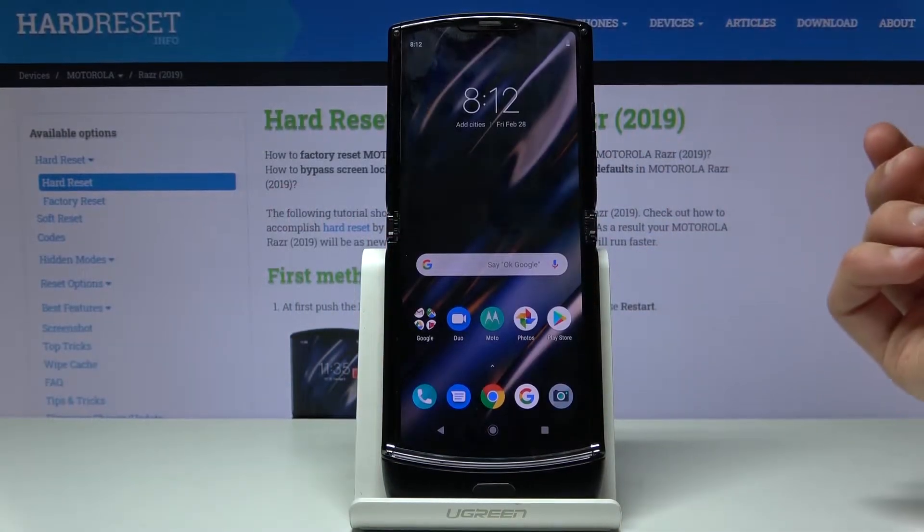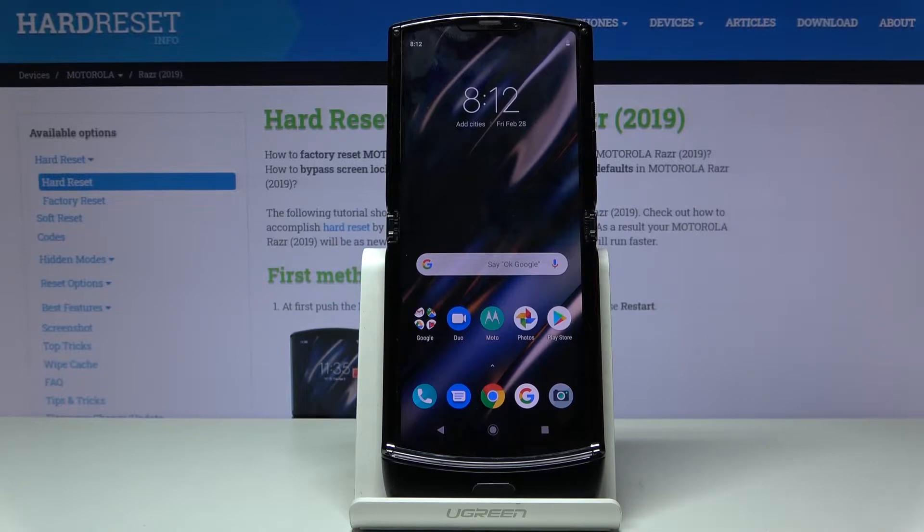Welcome. This is a Motorola RAZR from 2019 and today I'll show you how to put the device into boot mode.